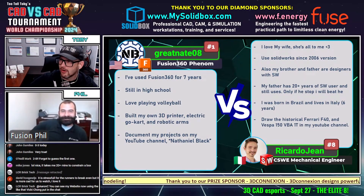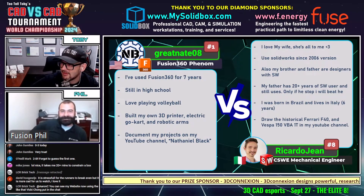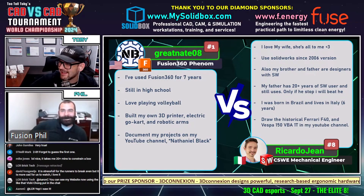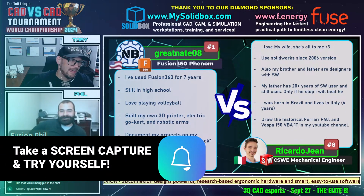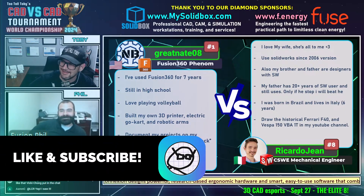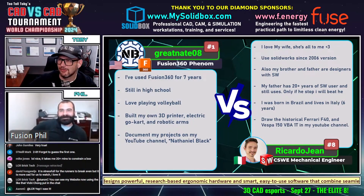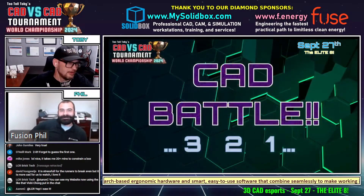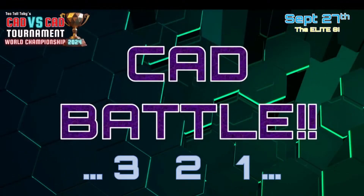All right, guys, here we go. Great Nate 08 has been using Fusion 360 for seven years and is still in high school, from the United States, going up against Ricardo Jean, who has used SOLIDWORKS since 2006 and is a SOLIDWORKS certified expert. This is going to be epic — United States versus Italy. This next CAD battle begins in three, two, one, go.